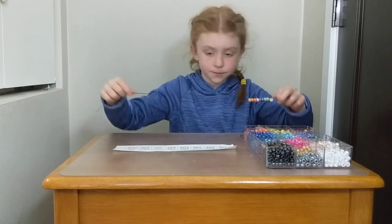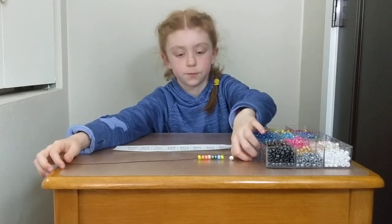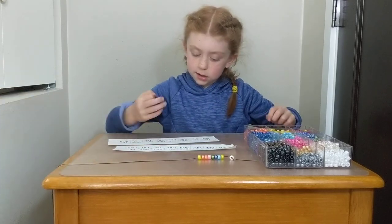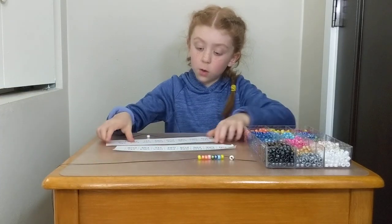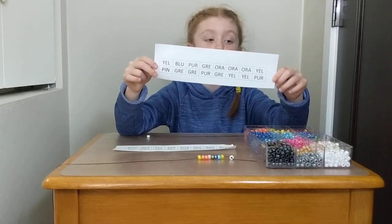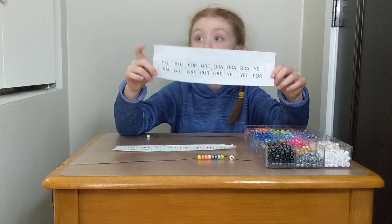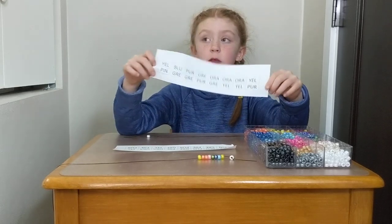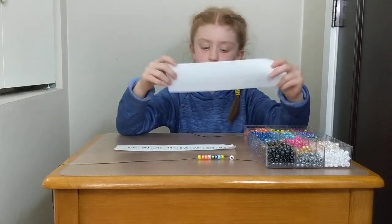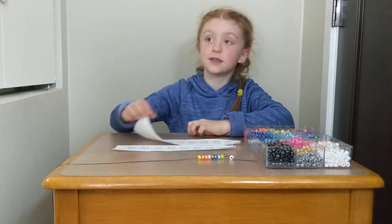Okay, so I'm going to give you a different part of DNA. Can you look at this one for us? It says yellow, blue, purple, green, orange, orange, orange, yellow. So, is it the same or different? It is different. So, is your necklace going to be the same or different? Different.